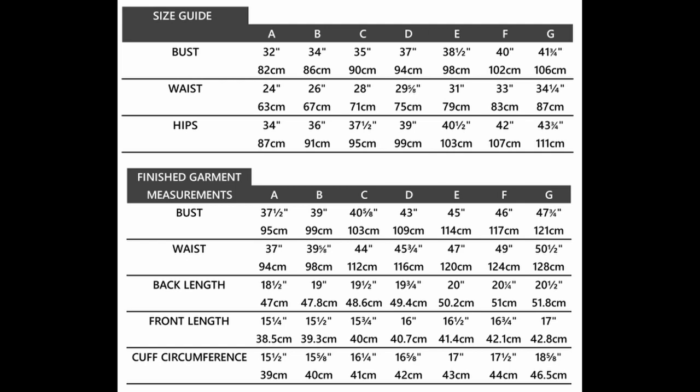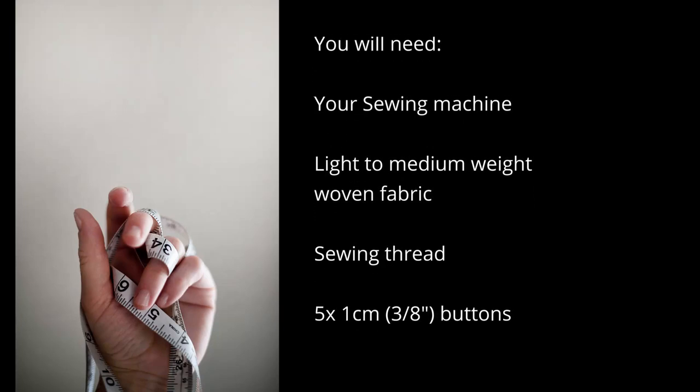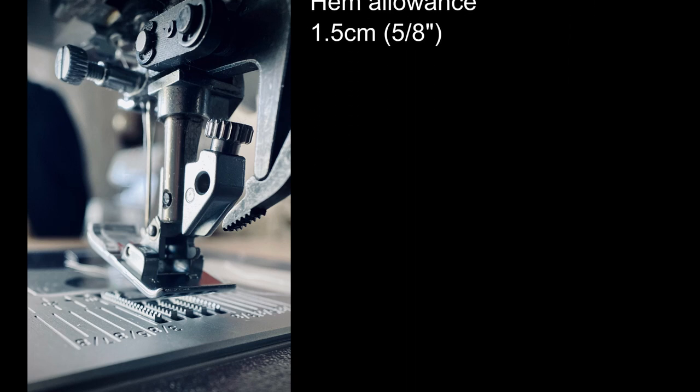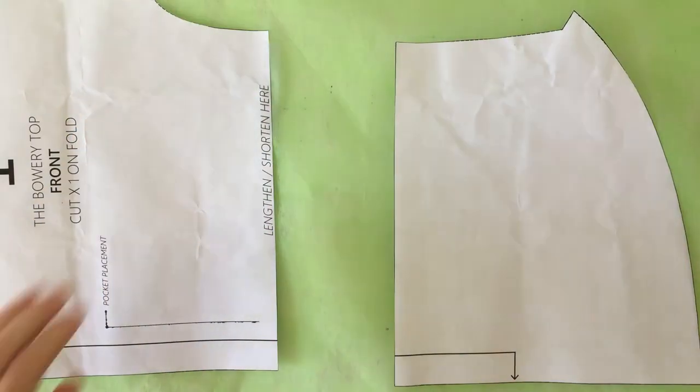This pattern has a loose fit, so if you are in between sizes it is recommended that you make the smaller size. This pattern is cropped and meant to be worn with high-waisted bottoms.